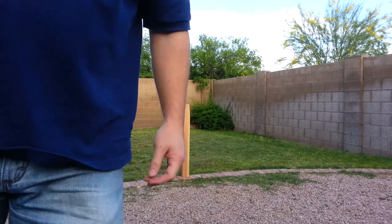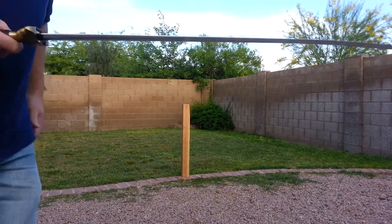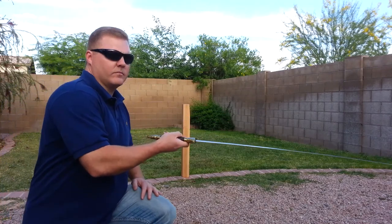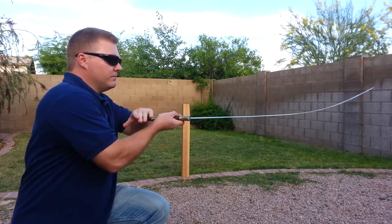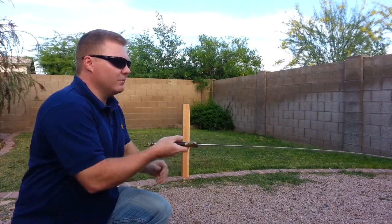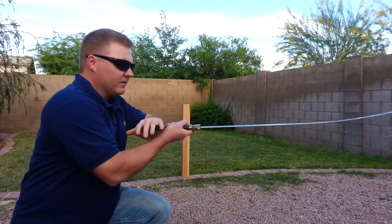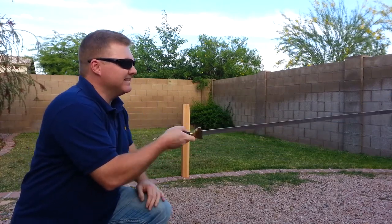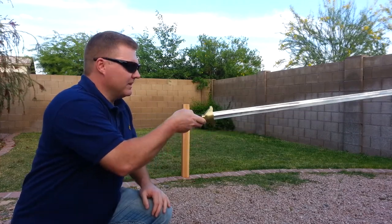Here is a wooshie blade that I bought for forms practice. That almost seems more like the way your Practical Tai Chi sword flexes. I couldn't imagine trying to cut with the sword like that.